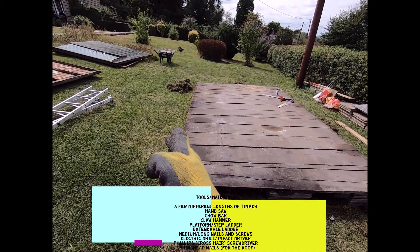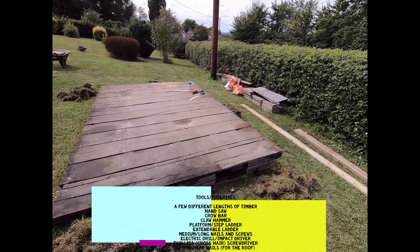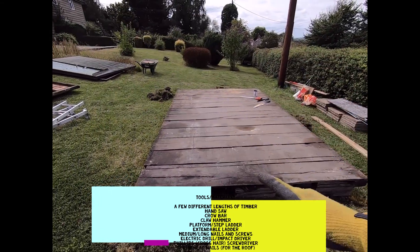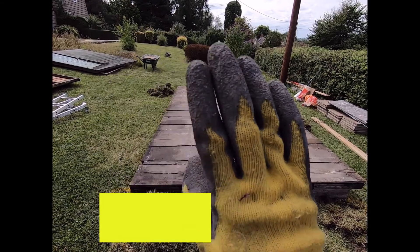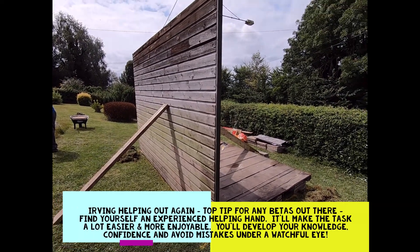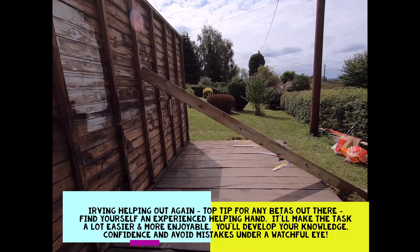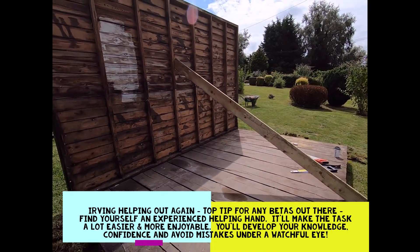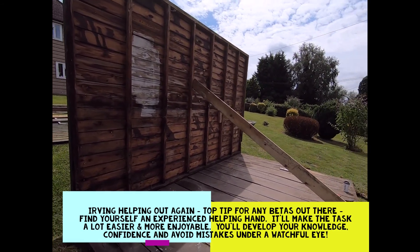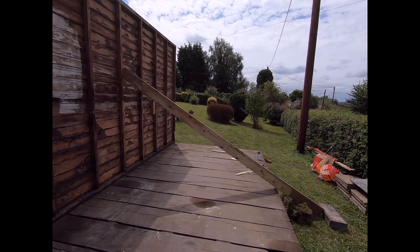The plan now is to take one of the end panels, pop it in place, and then use these bits of timber to create struts which are going to hold it upright. We've now got the long end up and bracing it in position with these bits of wood, roughly leveled vertical. Now we're going to get the end panel in place.